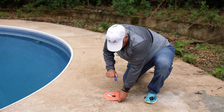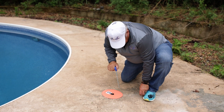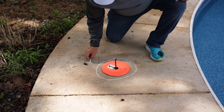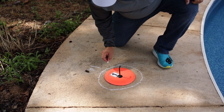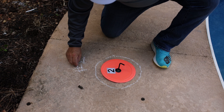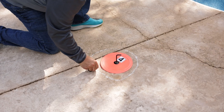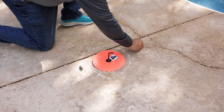An important tip: PoolFitter provides chalk so that the location of the four orange discs can be marked. We mark the location of the discs in case any of the six measurements you are about to take requires verification for our CAD design team. In that case you will be able to identify the prior location of all four orange discs and retake that measurement even after the PoolFitter kit is removed from the pool.